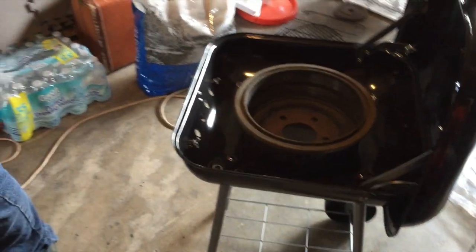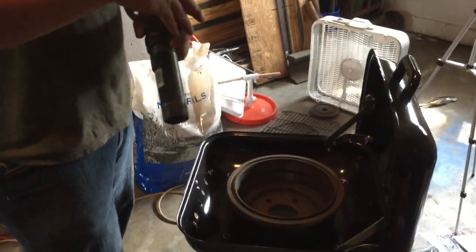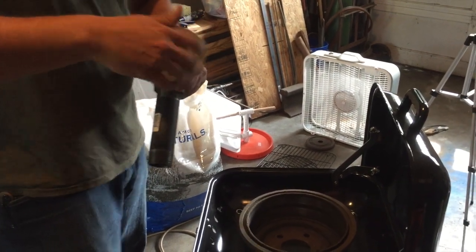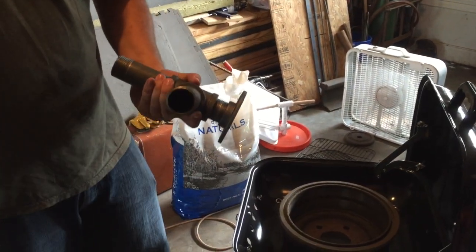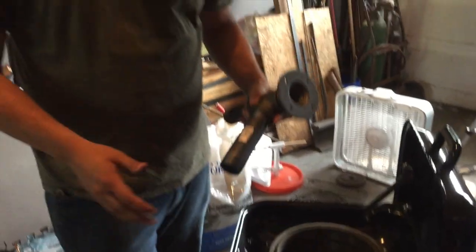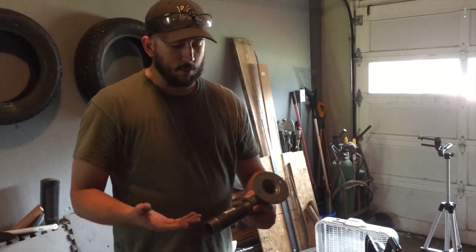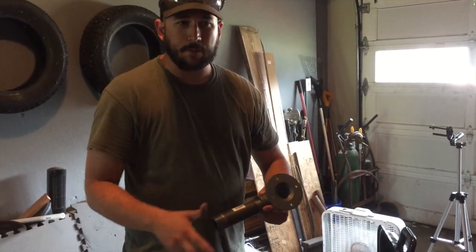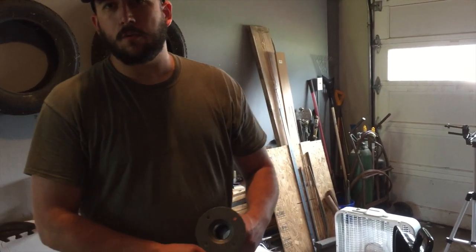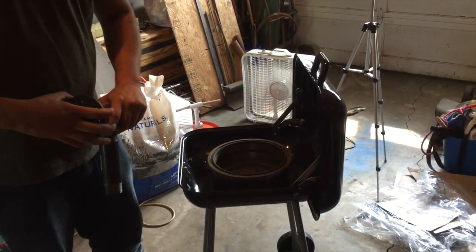We're also going to use black pipe to help vent in our air at the bottom. I'm actually going to use my shop vac and put it on blower mode, so that way I don't have to have a dedicated device just to forge — keeping it as economical as possible. We've got about $20 in the grill, about $30 in the plumbing pieces, and you can get a small shop vac for about $20.